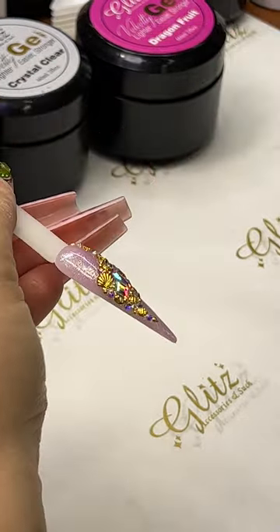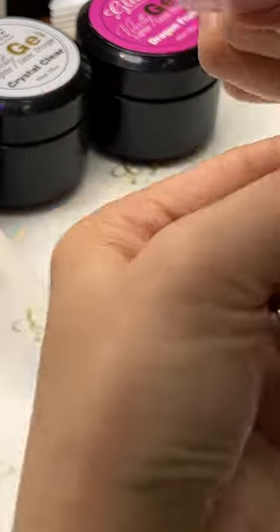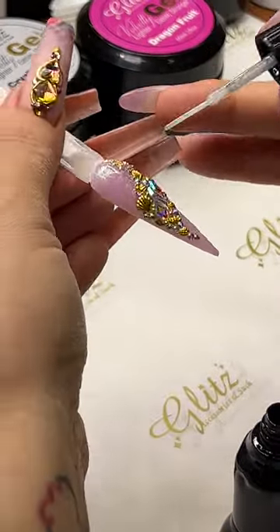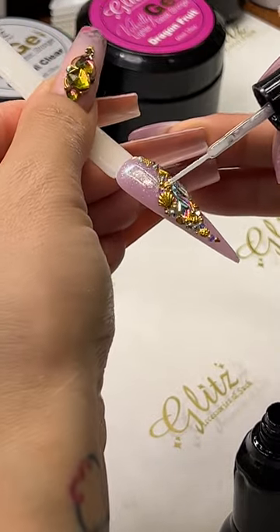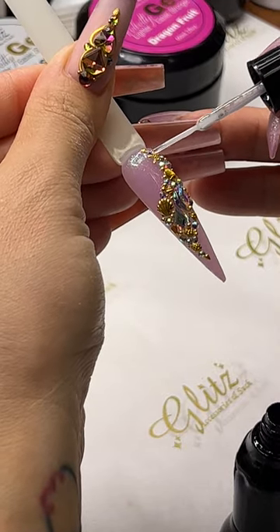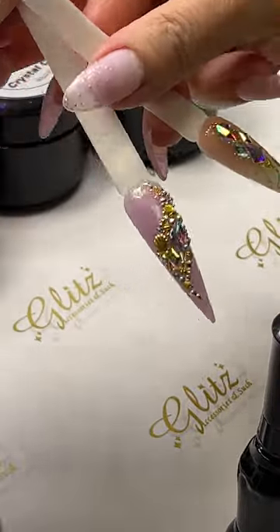Now we're going to look at the metal frame and metal charms. I'm going to show you on the other end — here I'm using it for bigger metal charms. I'm going to brush the pre-season glue gel on, you see how I brush it on the metal like shells right here. Cover all of them, but I'm avoiding the top of the crystal — only surrounding the crystal, not on top — then cure the frame for 60 seconds.